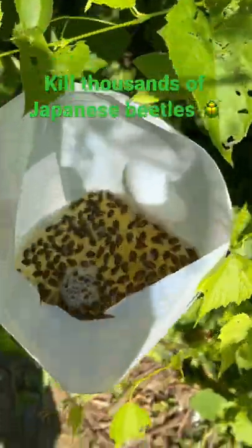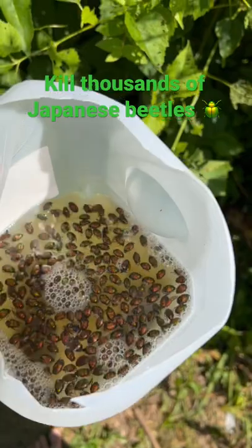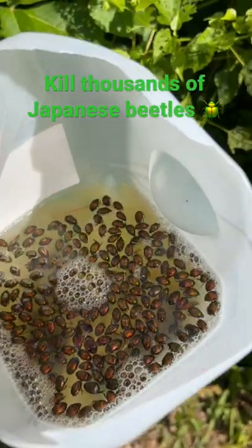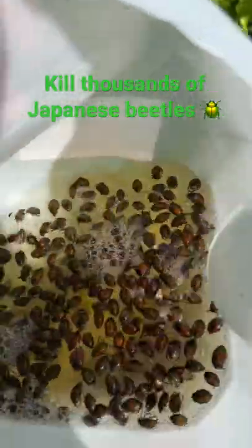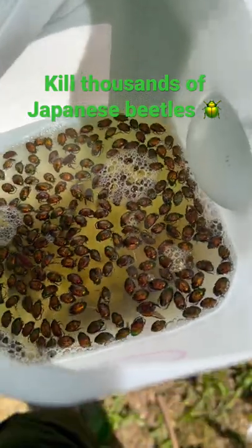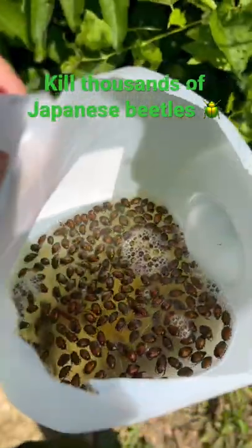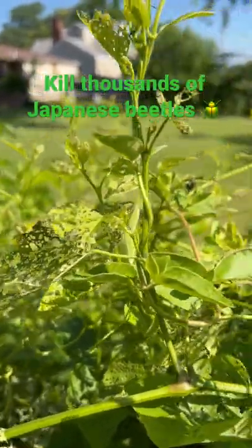When they are trying to get away, they just fall and go into this slightly soapy water and they can't get out. These beetles breathe through their skin, so a little bit of soap in the water causes their bodies to get coated with water and they suffocate pretty rapidly. Easy way to just capture a ton of these bugs — they're destroying these leaves. Stop it.